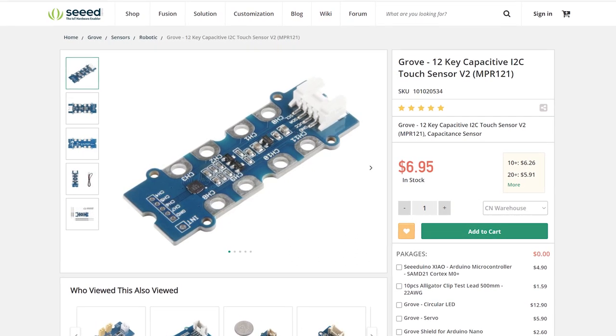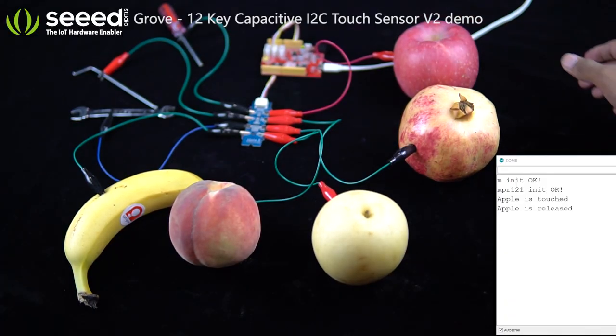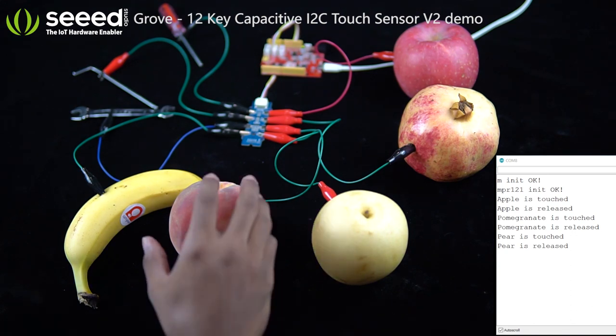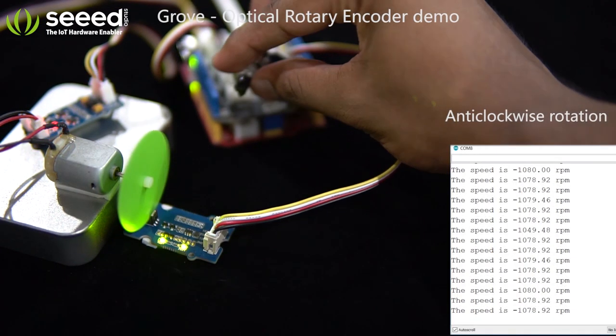We have promotions on our bazaar from time to time. This week we have the Grove 12K Capacitive I2C Touch Sensor V2. Just go to the bazaar page, find this product, add it to your shopping cart, enter the coupon code 'KeepInTouch', and you will get an additional 30% discount. With this touch module, you can make cool interactive projects.